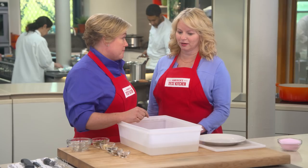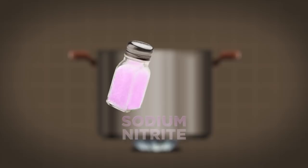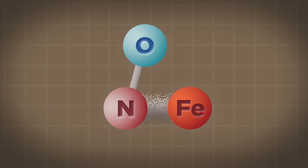Pink salt is a blend of sodium chloride, or table salt, and sodium nitrite. The specialty product sodium nitrite is dyed pink to distinguish it from table salt. Only a small amount is needed for curing and achieving the trademark pink color of corned beef. When the nitrite breaks down into nitric oxide, it binds with the iron atom in myoglobin — the protein that makes meat red — locking in the pink color.